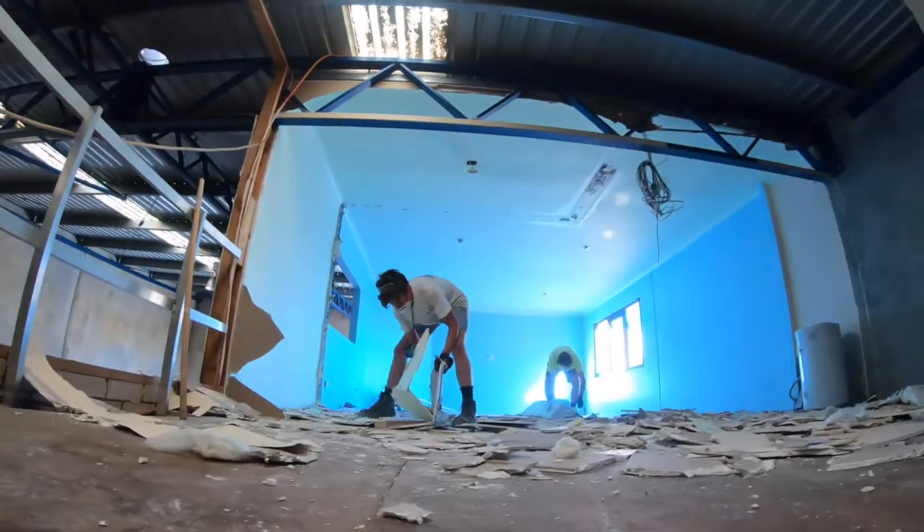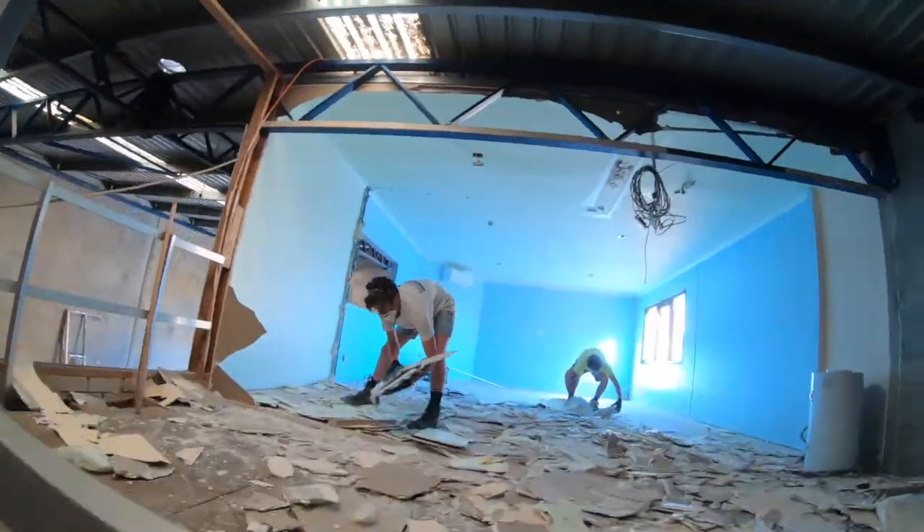He was the main one that said, look, this thing's got to come down. And he said he could rip it down in half a day with Benny.